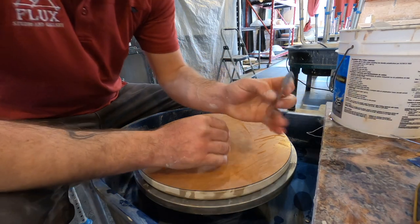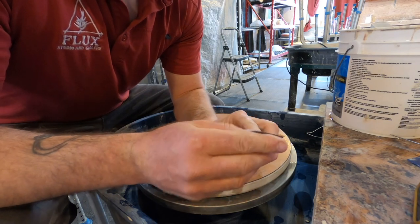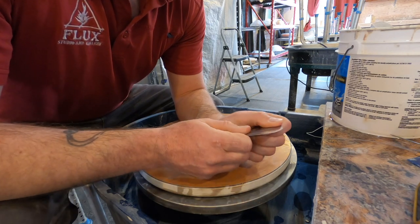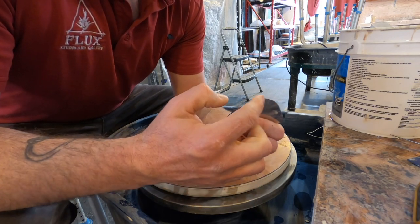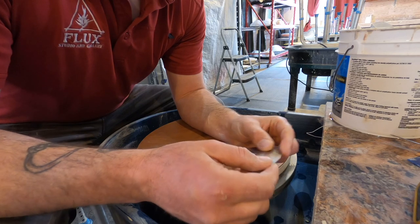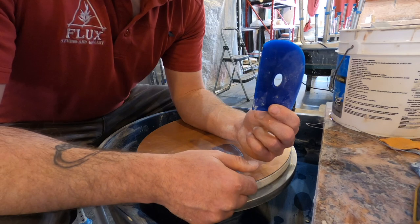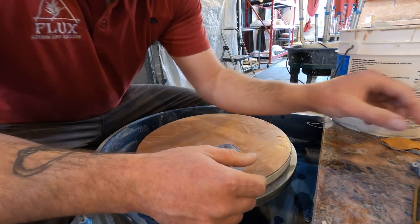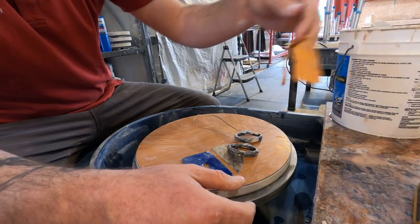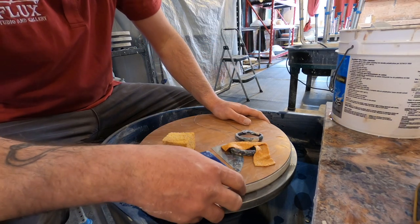A few tools I use: the metal rib of death — my favorite. It's got a sharp point I can use as a needle, and sharp corners to get into nooks and crannies to define edges, plus a nice rounded edge for contour and more graceful edges. I also use my favorite blue silicone rib, a wire, a needle, a chamois, and a sponge. That's really all I need to throw the form of my tankard.